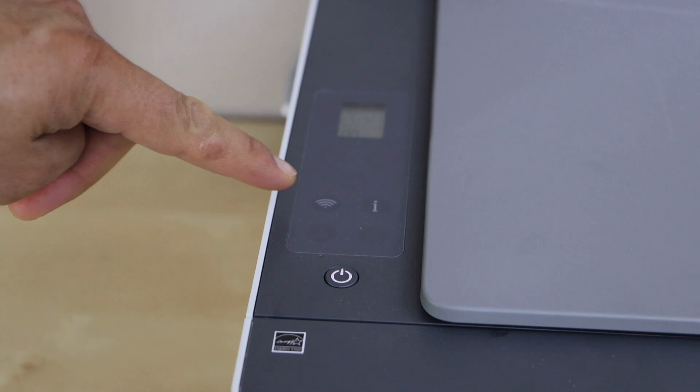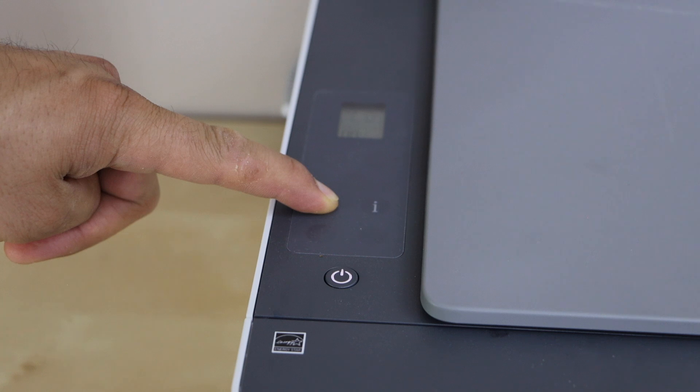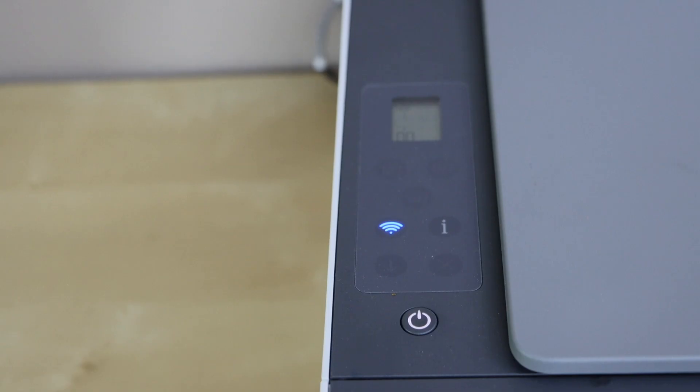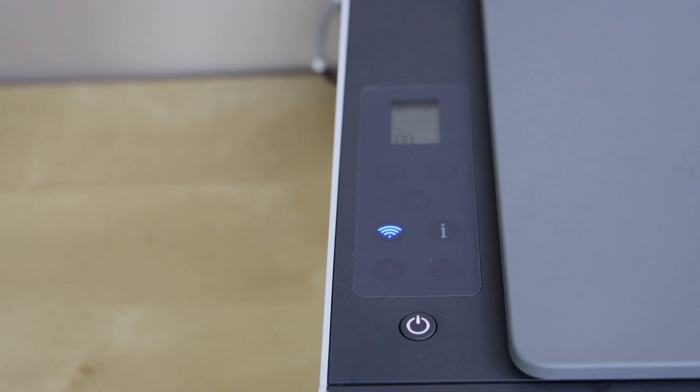Press and hold the wireless button — that is the wireless button — for three seconds and then release it. You will see the wireless light is flashing, which means the printer is ready for the setup process.